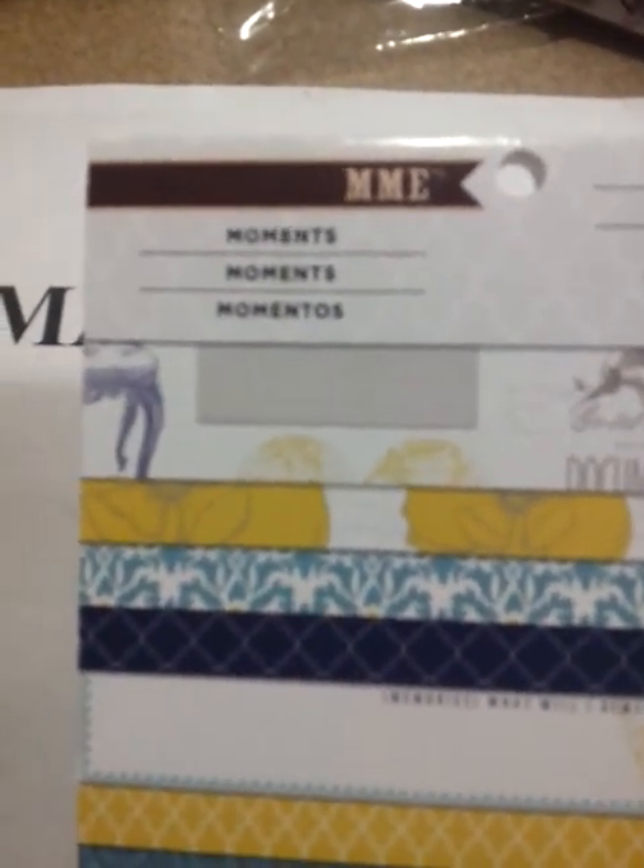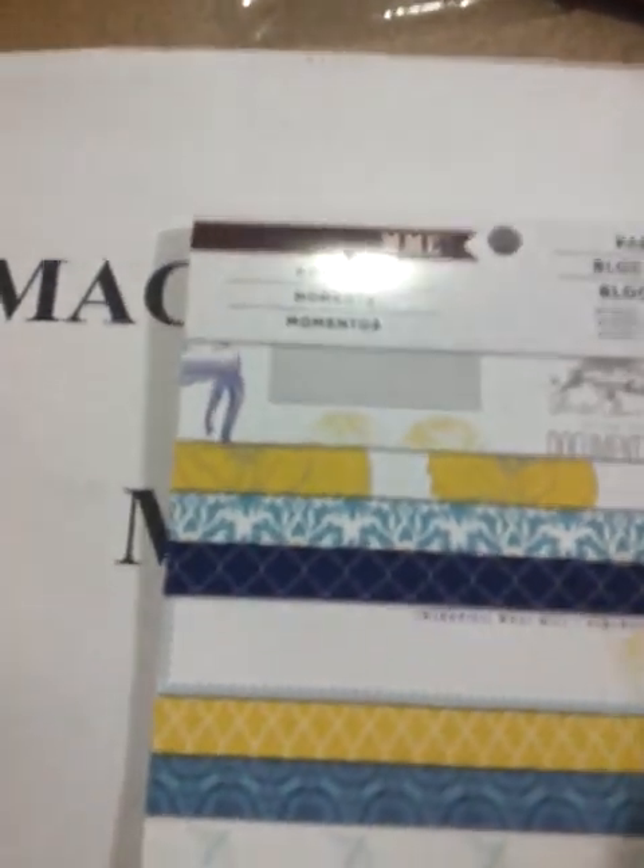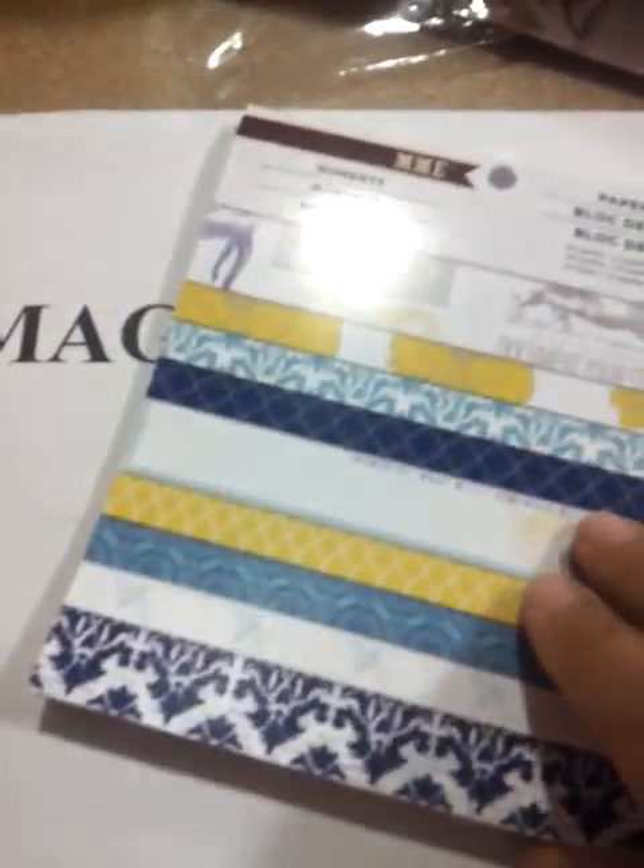I used the My Mind's Eye Moments paper — boy, that's a tongue twister. This was gifted to me for doing a challenge from Cindy, who is also a participant of the Magnolia May. She's doing Saturday, so thank you Cindy. I love this paper, though my paper pad's getting very thin.